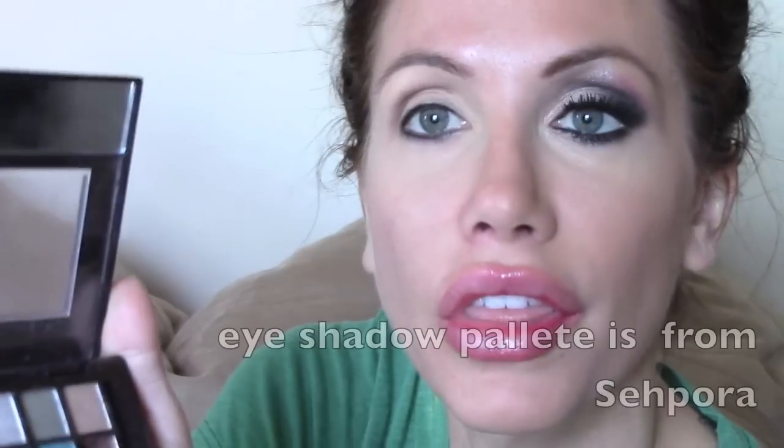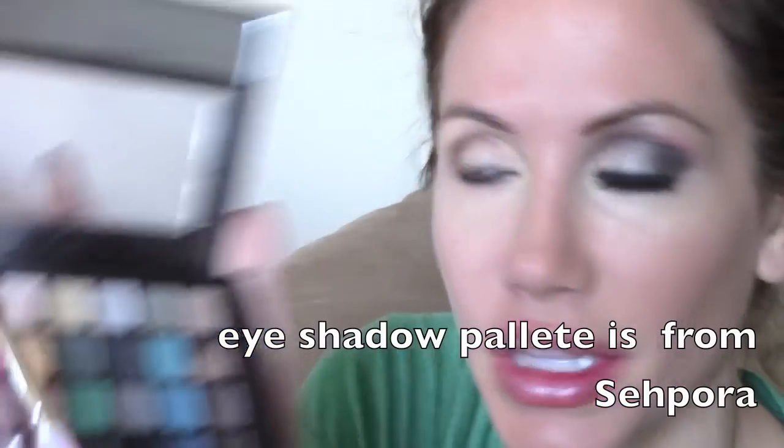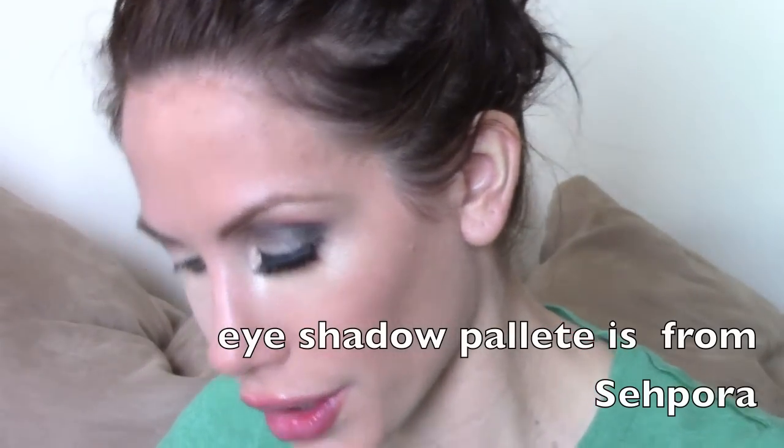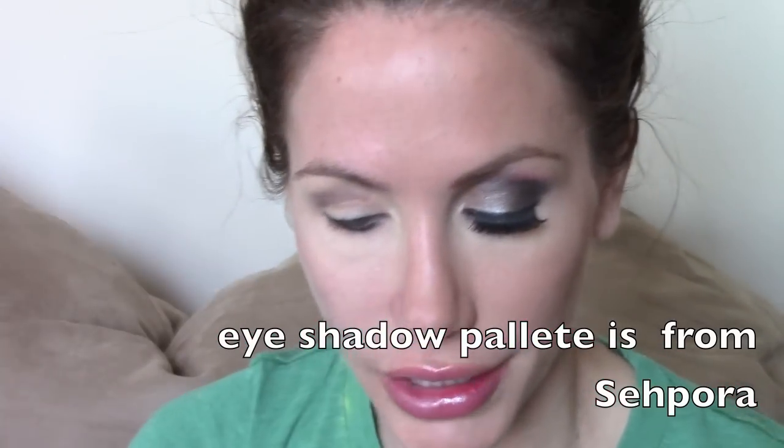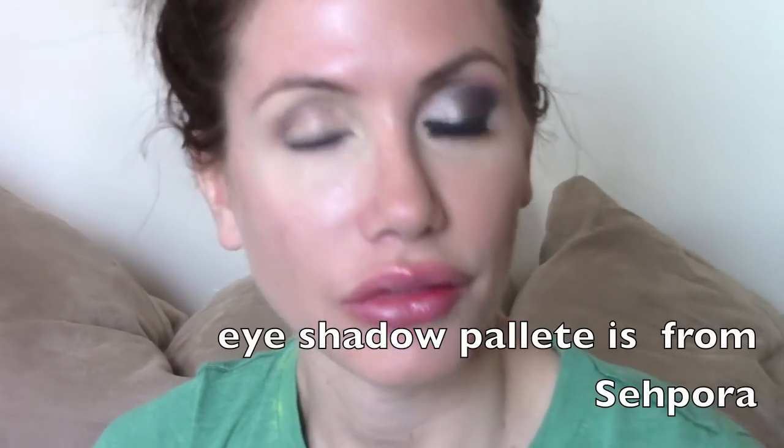So for this look I had to kind of build it up a little bit. I started with this brown color and basically just went in the crease with that. Then this color — it's kind of like a light goldish, shimmery color. I know everyone won't have the same eyeshadows, but it's kind of like this gold light color. I just went ahead and put that over my eyelid.